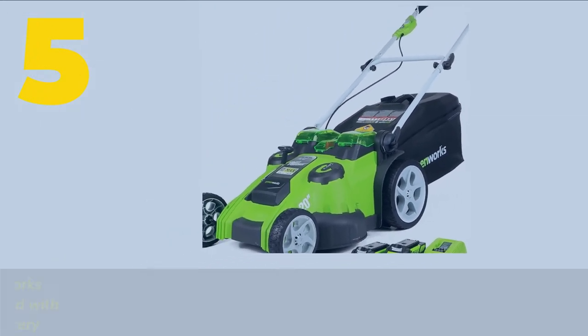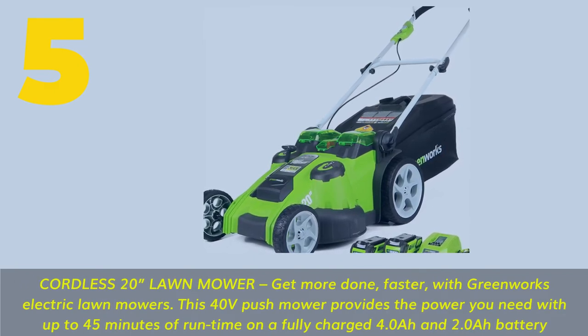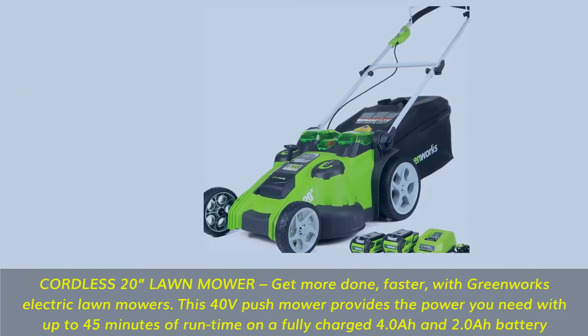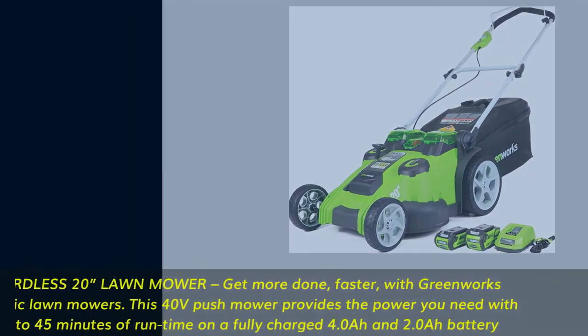Number 5. Cordless 20-inch lawn mower. Get more done faster with Greenworks electric lawn mowers. This 40V push mower provides the power you need with up to 45 minutes of runtime on a fully charged 4.0Ah and 2.0Ah battery.